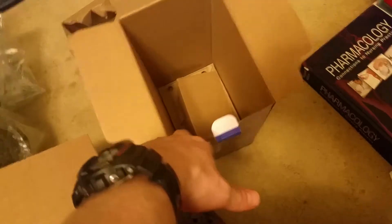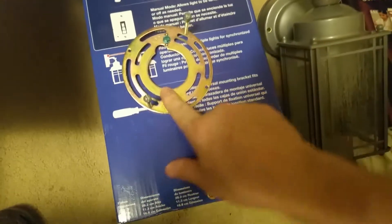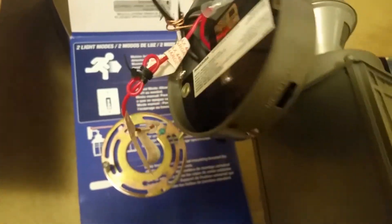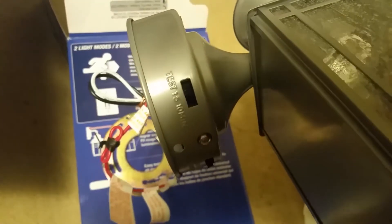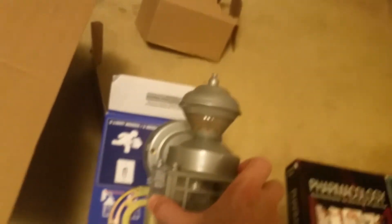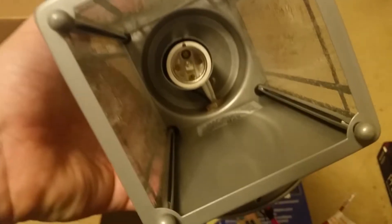Opening it up: you got an instruction manual, wire nuts, screws, and the light itself in plastic. You get a mounting bracket, a ground wire, and little caps that fit through holes so it sits flush on the wall. On the back you've got all your wires. There's a timer setting — I think it's 5, 10, and 15 minutes — and a sensitivity dial, currently set on high. Up front you've got your motion sensor.